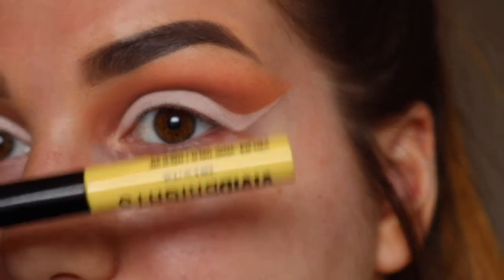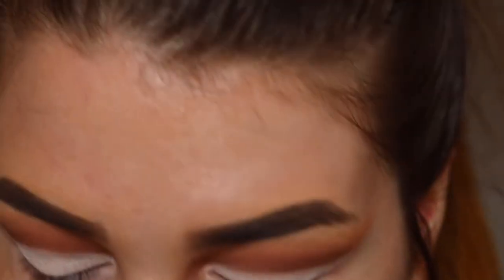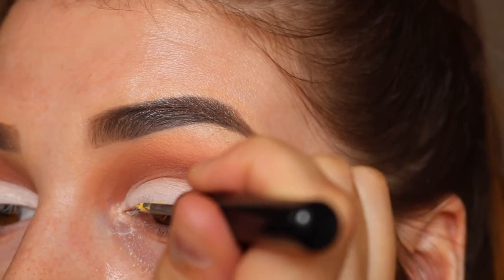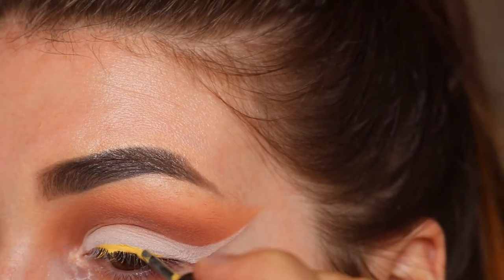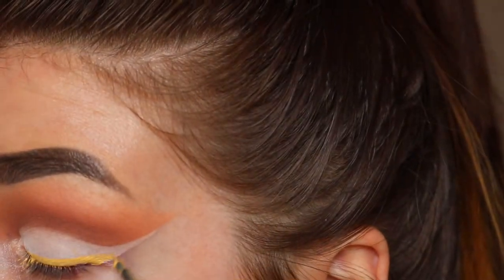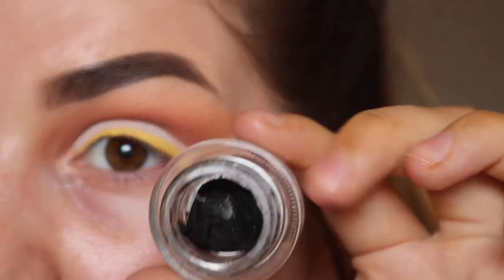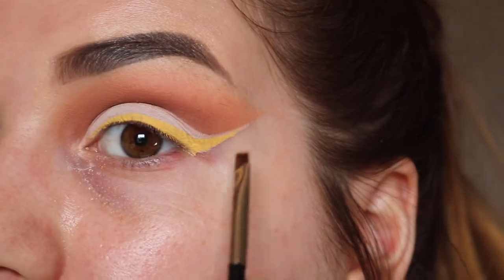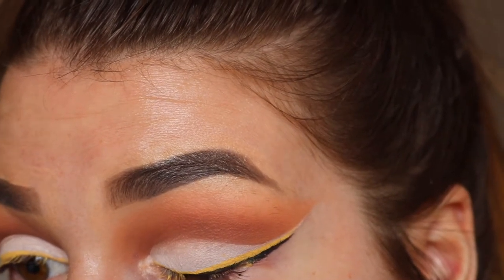Next, I'm going to give myself a wing using the NYX Vivid Brights in the shade Vivid Halo. Then I'm just going to take my MAC Fluid Line in Black Track and just trace just underneath — a really, really thin line — and a bit on the lash line just to thicken it up.